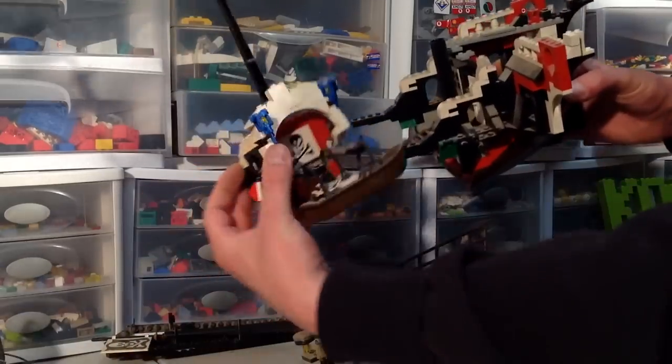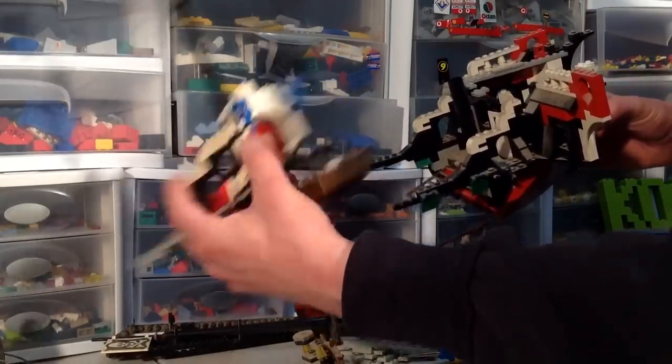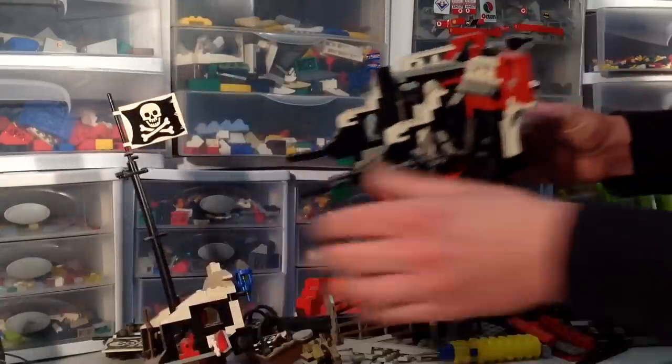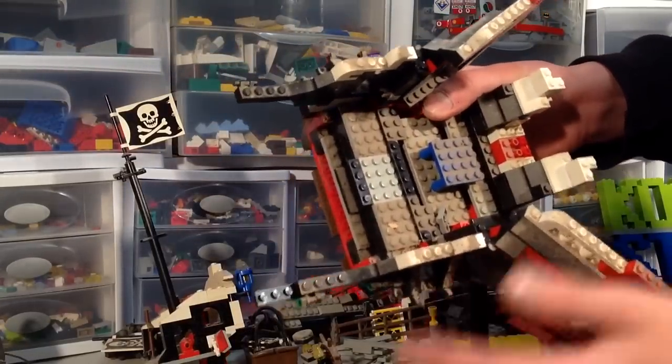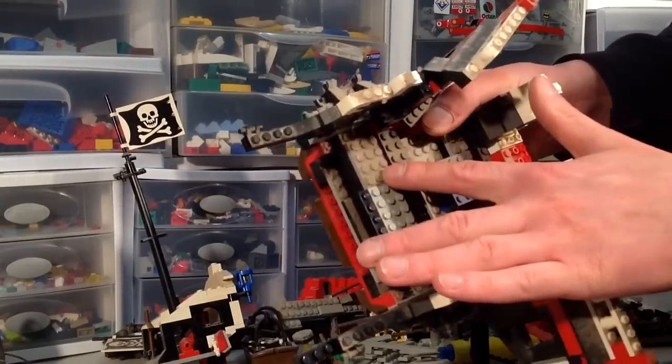I like the skull and crossbones brick in the back — it looks like a printed element. You don't see that very often. Here's another great example of just how dirty it was. That piece is totally clean; this one is dirty. Wow.